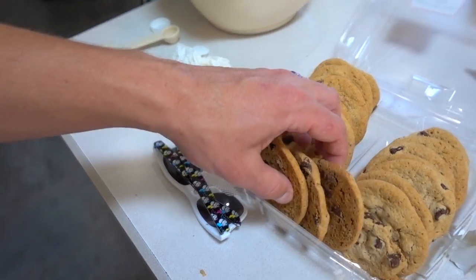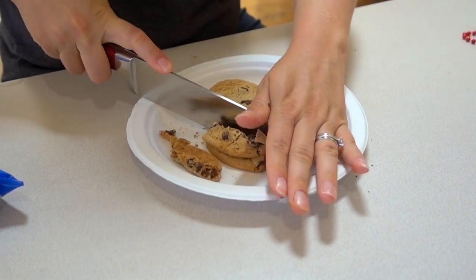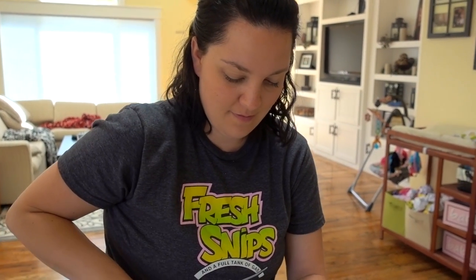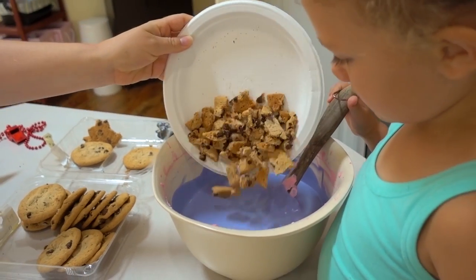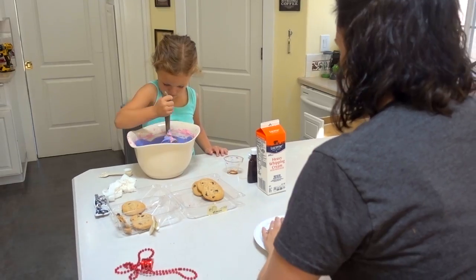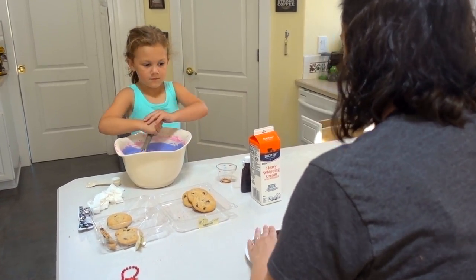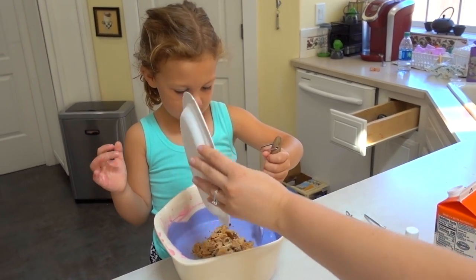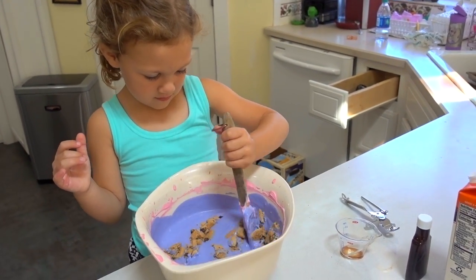All right, now we need to crumble some cookies in. Do you ever think you'd be chopping cookies with a giant butcher's knife? We're only doing 15 and then like 10 because it feels like a lot of cookies, and then we'll see what it looks like from there. Maybe it's Cookie Monster's girlfriend since it's purple.